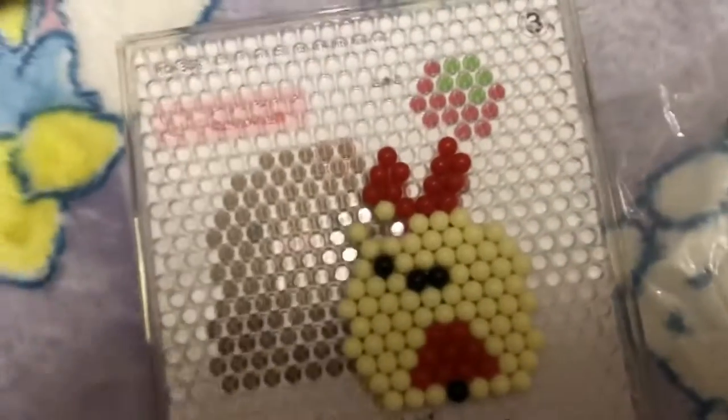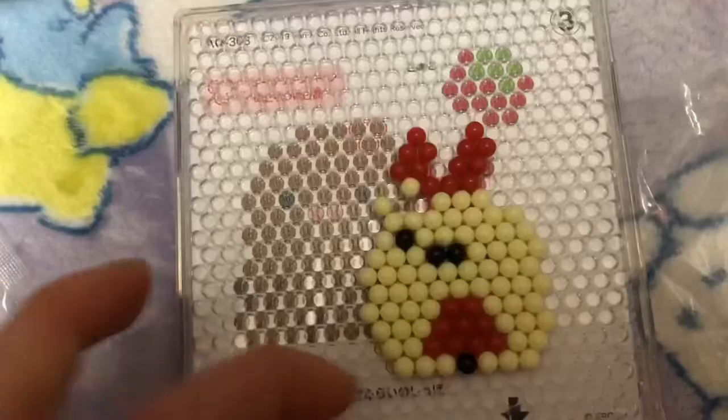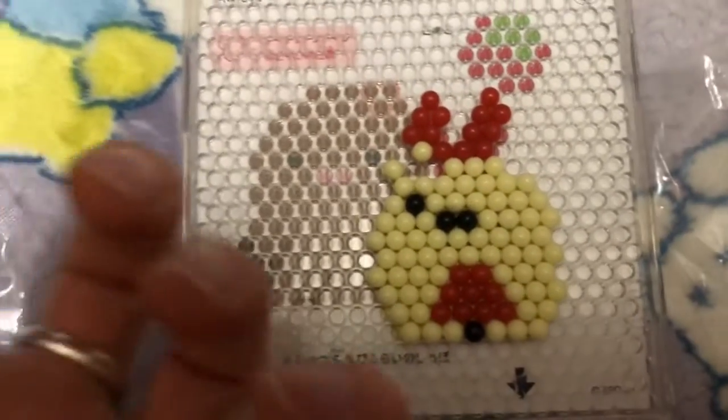It's driving me crazy because I've been trying to make a mushroom or something and it keeps falling apart. But it's like... I finished!